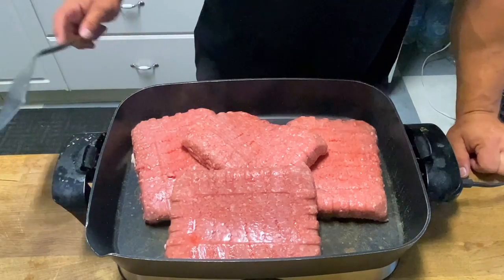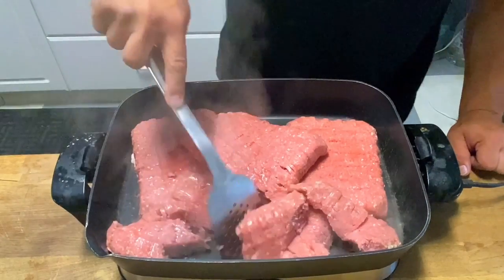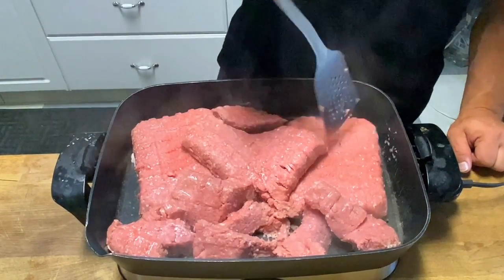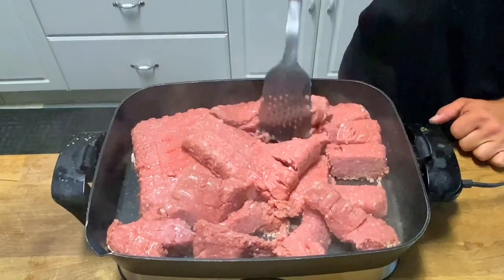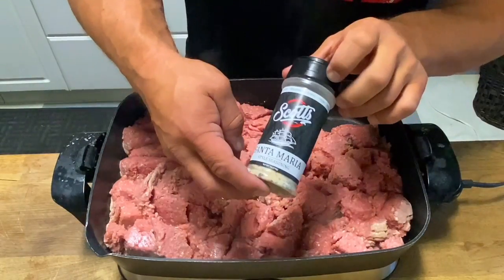The grill is preheated to 400 degrees. Seasoning: salt and Santa Maria.